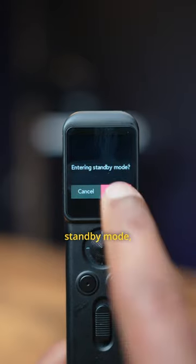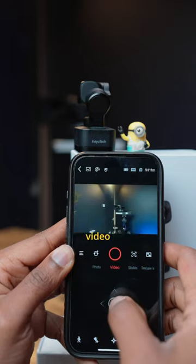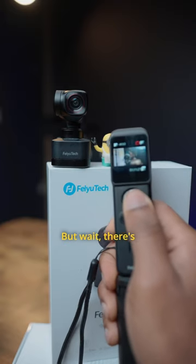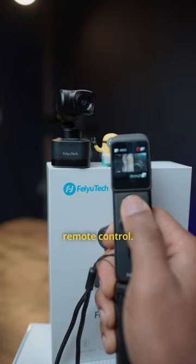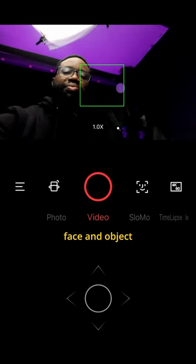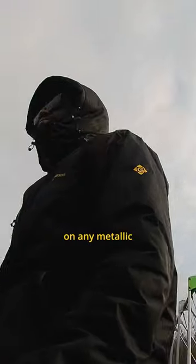It features a standby mode with a dynamic range, microphone, app control and wireless real-time image video transmission. But wait, there's more — this amazing piece of tech can be controlled wirelessly with the handheld remote control. It also features face and object tracking and with its magnetic base, you can mount it firmly on any metallic surface.